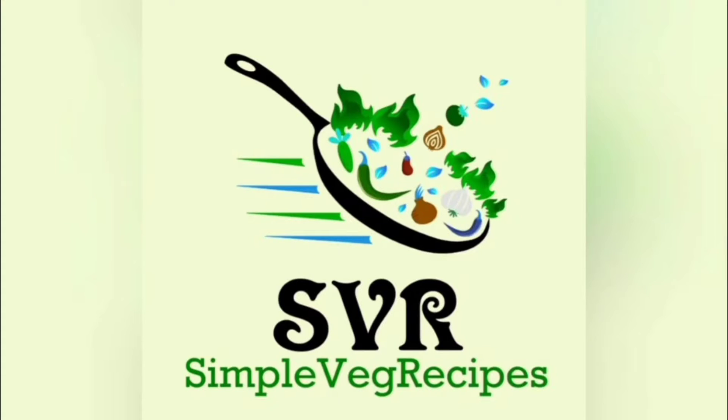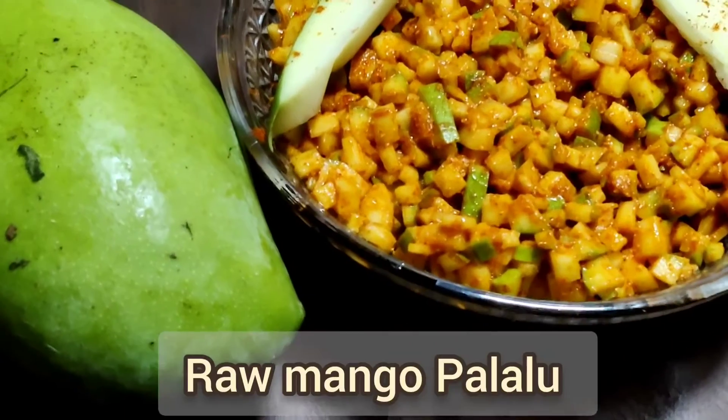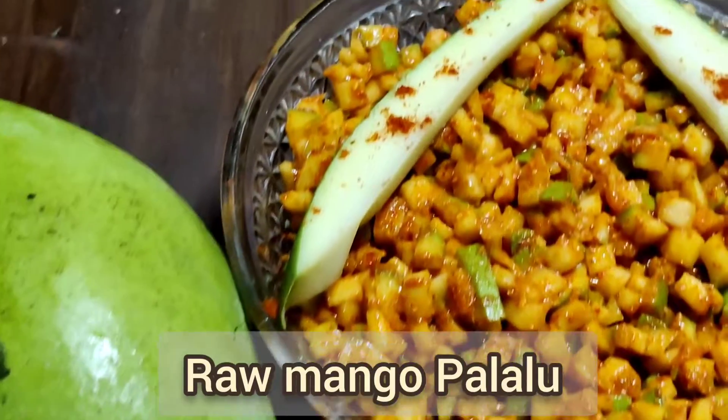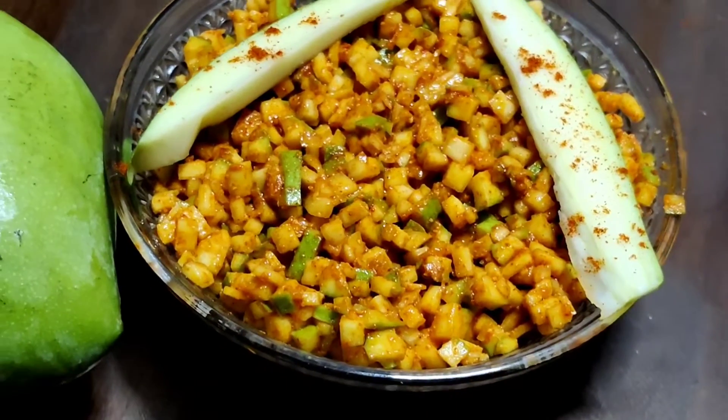Welcome to Simple Wedge Recipes channel. This recipe will use Gini Muthi Mavinkai (raw mango), and it will taste better than you expect.